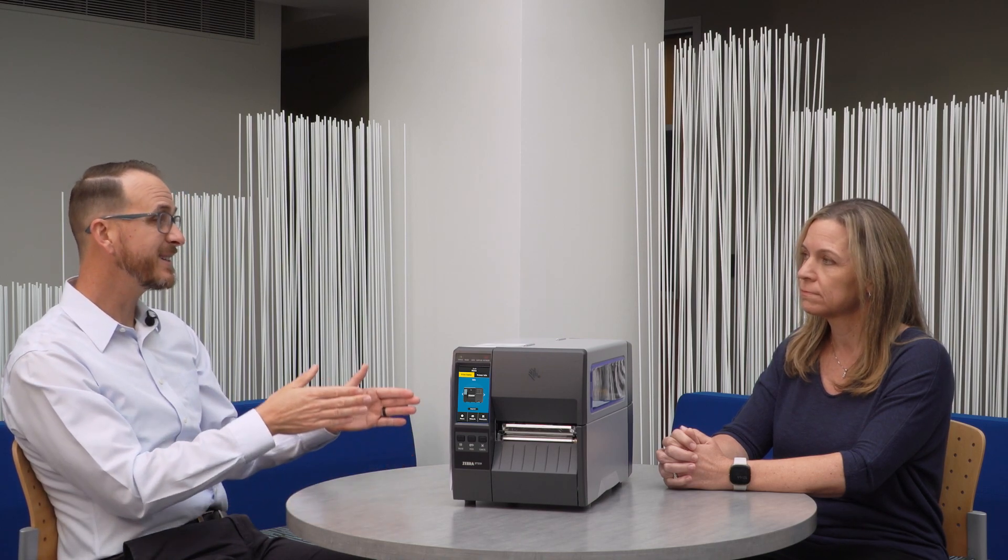They're going to be used for a much higher duty cycle application like 24-7 manufacturing. Most customers won't need that type of capability, so the ZT231 is an excellent middle ground between the desktop class and the industrial printer mid-range class.